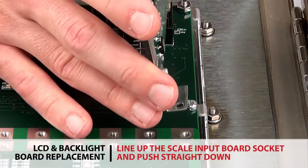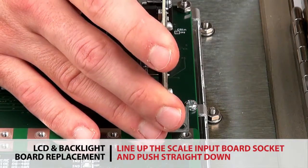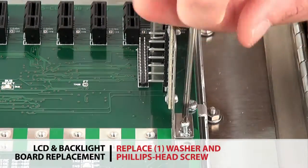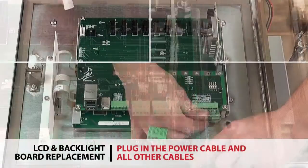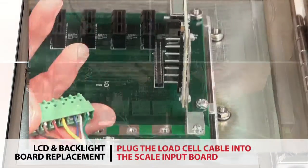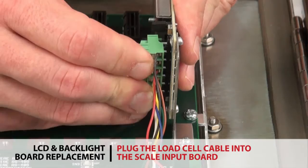Line up the socket of the scale input board with the main communication board and push straight down to plug in the socket. Replace one washer and a Phillips head screw. Plug the power cable and all other cables into the main communication board. Plug the load cell cable into the scale input board.